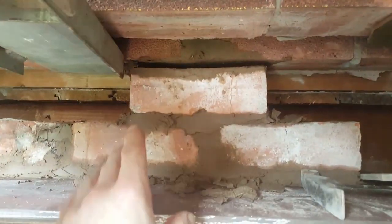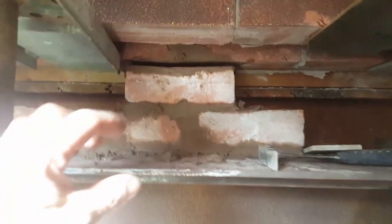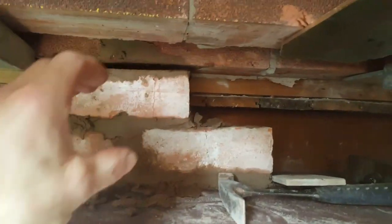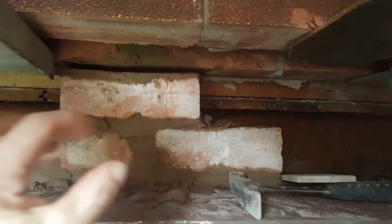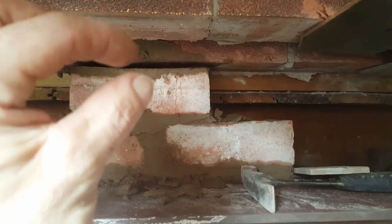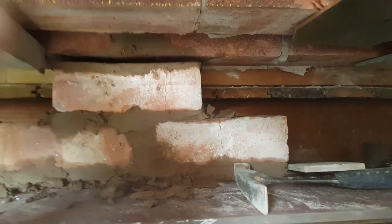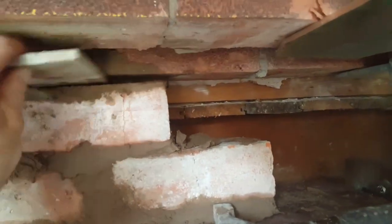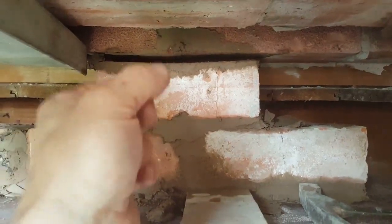We've got the outside course which you can get to, but for the inside course — when we've done this, we made sure we went up two or three courses so we had enough space to get in. When we needed to break that inside course up, we got some cement, wedged the cement in, then pushed it all as far back as you can so you get into the back end of the brick. Then get your pointing trowel and point it.